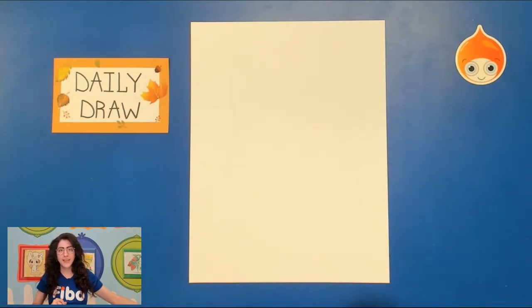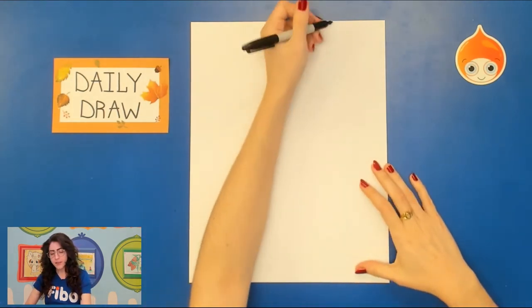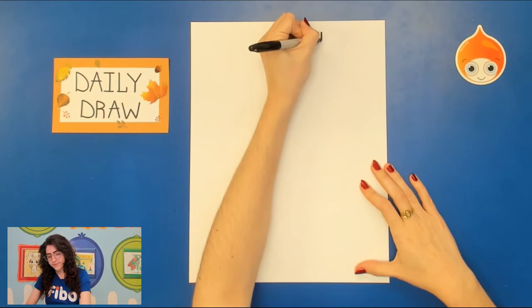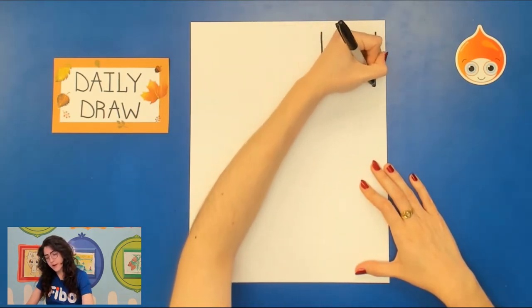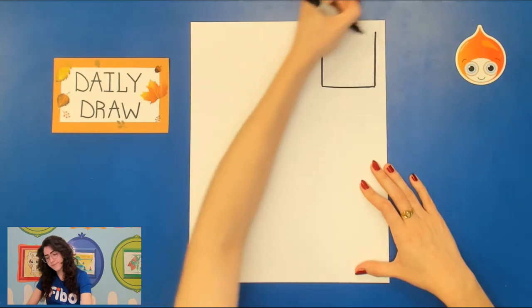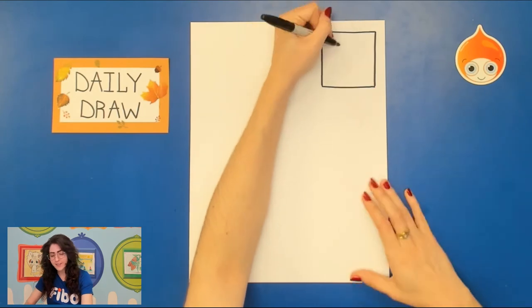Let's go ahead and start by drawing in that box for our number today. I always put it at the upper right-hand corner. As always, you can adjust the number how you like. You can make it fancy, you can make it in the style of calligraphy, you can just write it in. It's really up to you.